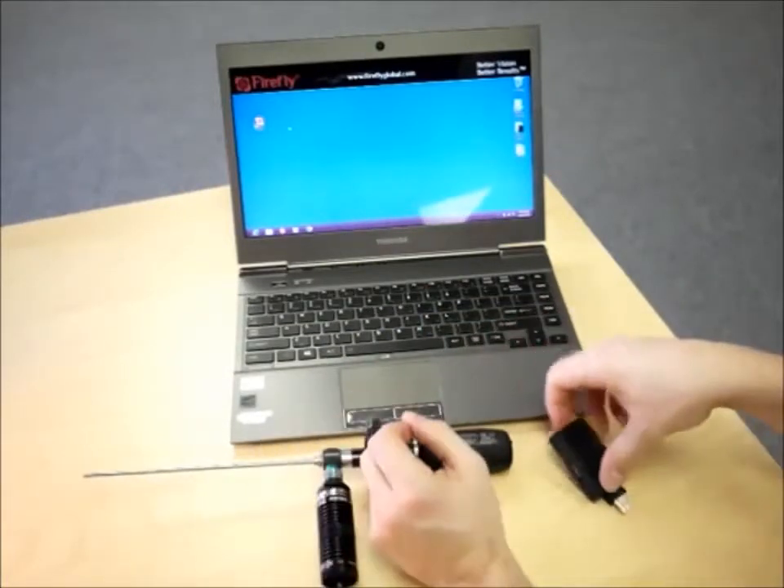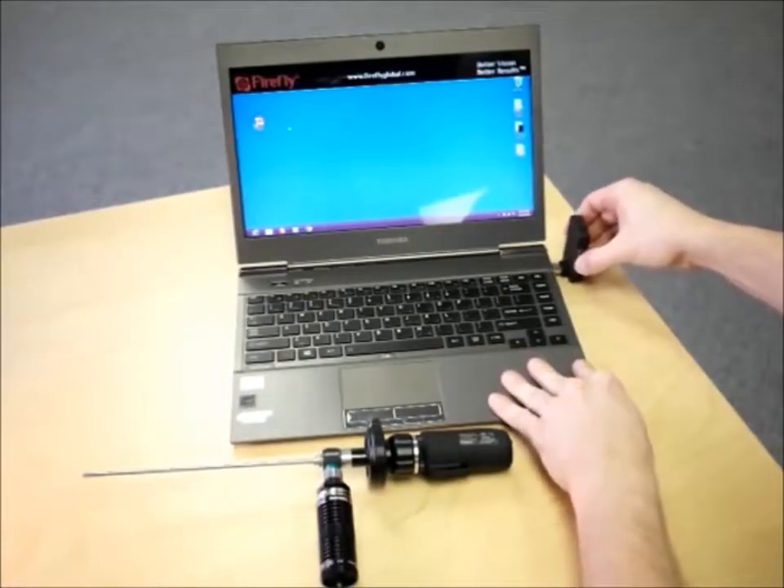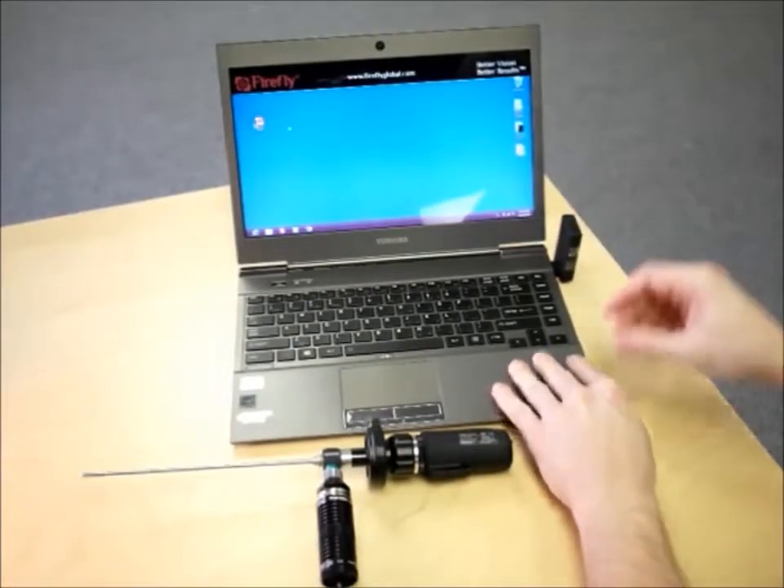Now that the camera is assembled, we can attach the wireless receiver to a USB port and double-click the Firefly Pro software.